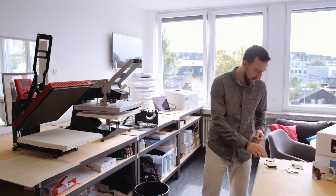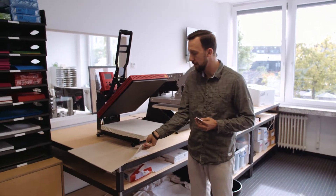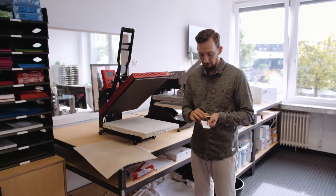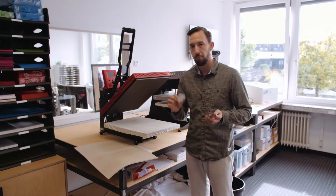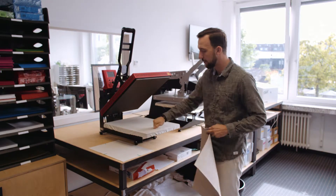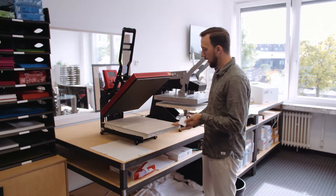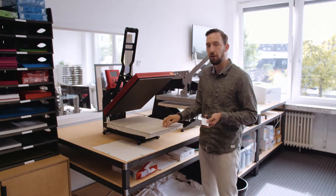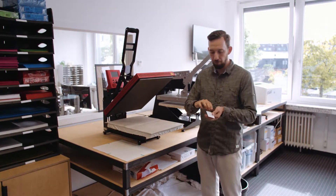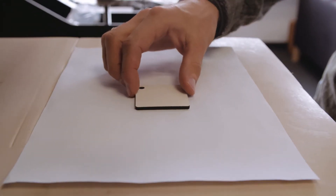Now I'm going to my heat press. I'm using this 40 by 50 clamp heat press. To make sure the design transfers well and the pressure is right, I'm going to take a soft silicone mat — because the blank surface is quite solid, the silicone mat is a bit softer and gives some room for the hard surface blank to move.